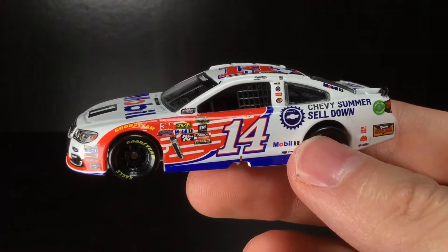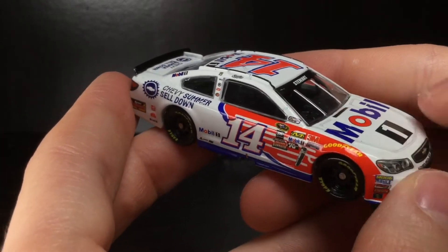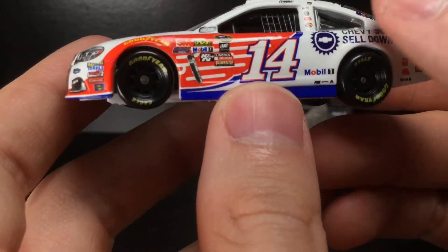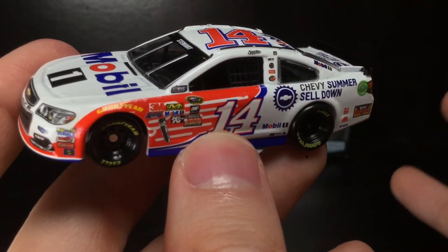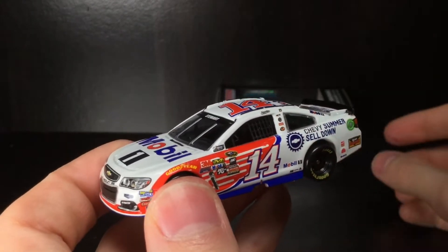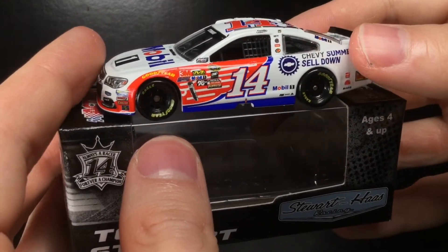Honestly this is a really cool looking diecast. I'd love to see more of these different side-sponsor logo diecasts — very reminiscent of the Eric Almirola paint schemes from his Stewart-Haas Racing tenure, where he'd have Smithfield on the hood but a completely different logo on the side. Unfortunately they never make those diecasts, which is a shame. I think LW3 did make some race versions of this in 1:64 scale, since this ran at the Brickyard 400.